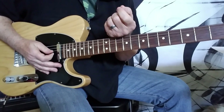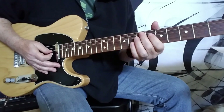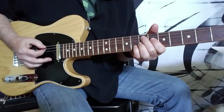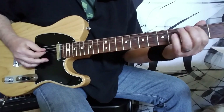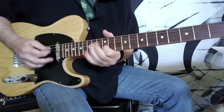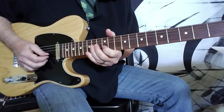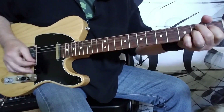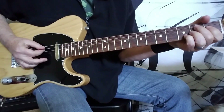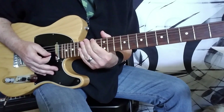The guitar solo comes in and they use that main riff — the same thing they've been using for the verses — for the guitar solo, but they come out of the solo a little bit differently. You play that twice and they're going to stop on the B7-sharp-9. So this would be underneath the solo. You get to that B7-sharp-9, doing the eighth note pattern again, and stop right on the downbeat.